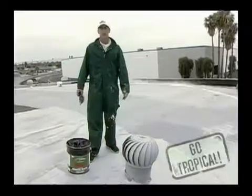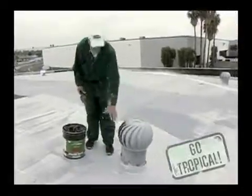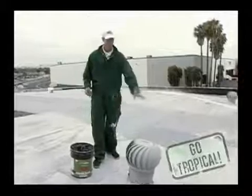Welcome to Roofing 101 with Tropical Roofing Products. What we have here is a turbine penetration coming through a commercial deck that has a built-up system on it.